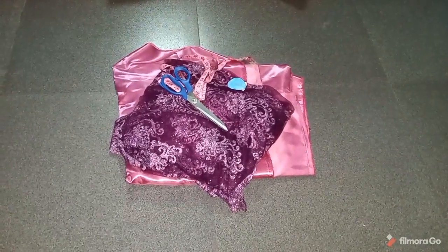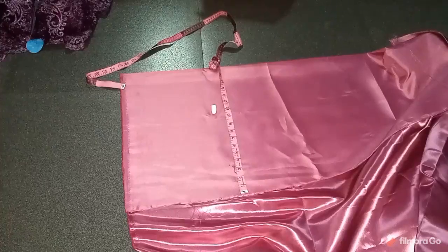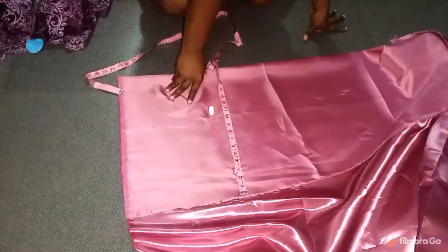Hello and welcome back to my channel, this is Learn to Sew with Nani. Today I bring you an exciting tutorial on how to make this lace dress. You can see the lace I'm working with and the interfacing.